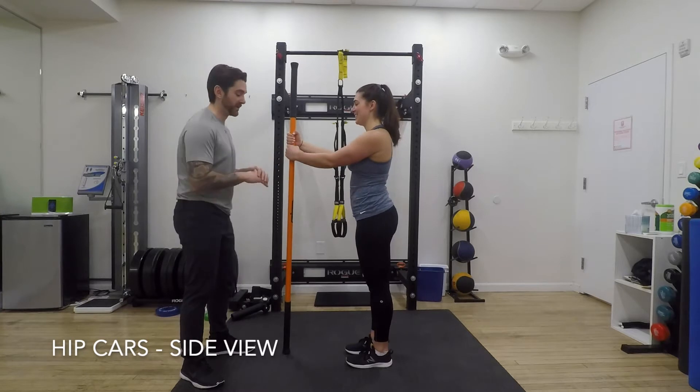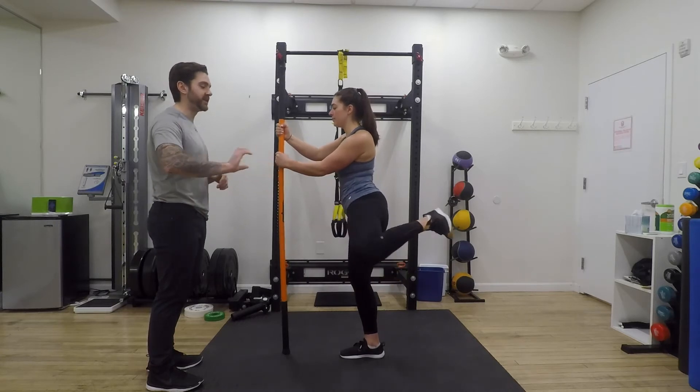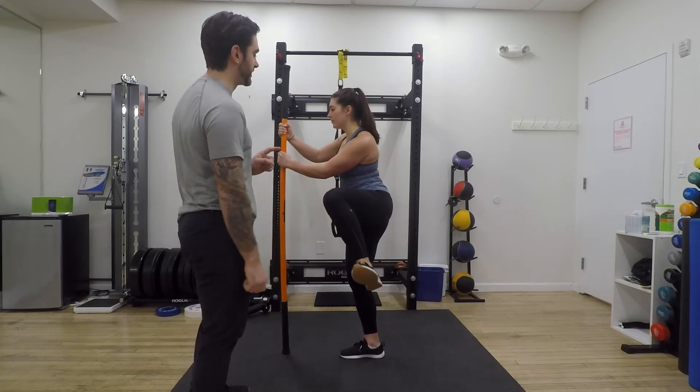For a side view of the hip CAR, Nicole is going to go right into hip flexion, out into abduction, internally rotate at the hip, and continue into hip flexion going the opposite way. She's going to extend back, drop that foot down, and knee goes up to her armpit.